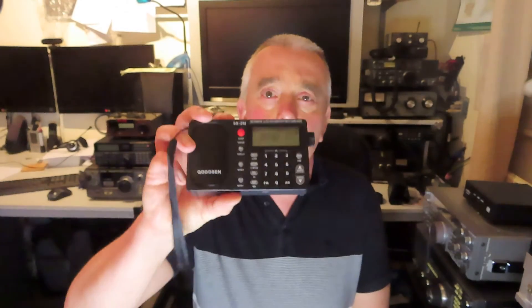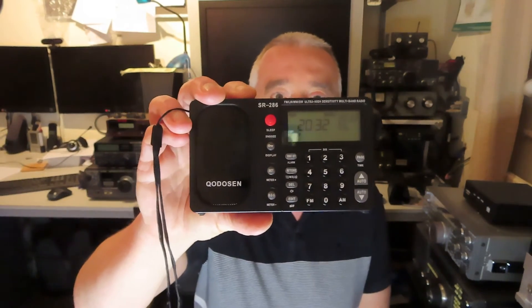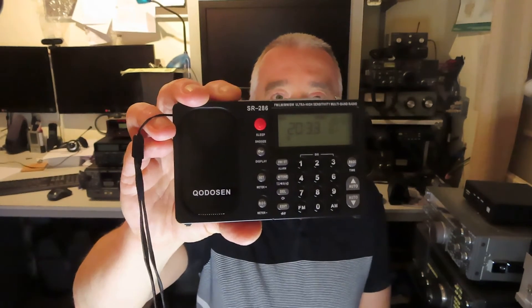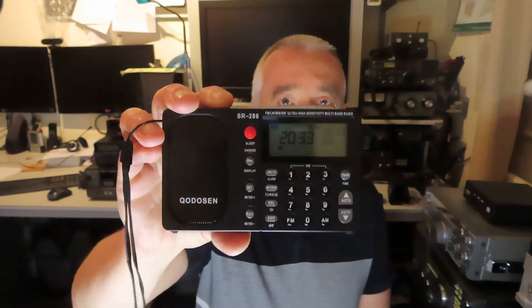Hello! In this video you're going to see a band scan with the Kodossin, or Shudossin, or however you pronounce it. In future I'm going to call it the SR286. The pronunciation of this brand name is a little bit unclear — I've been calling it Kodossin, but it's the SR286.